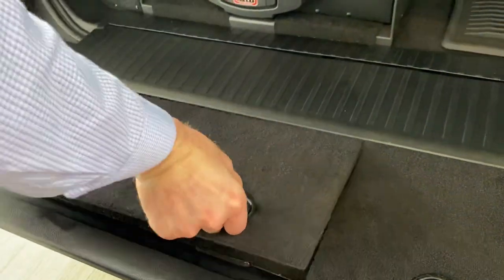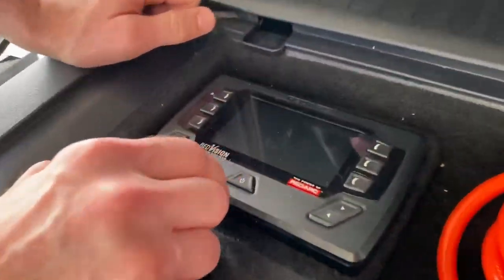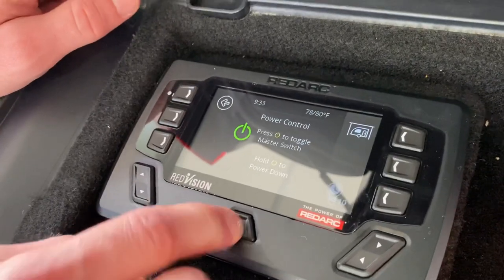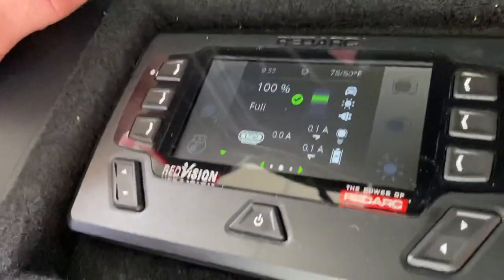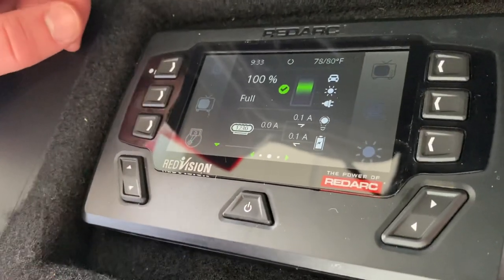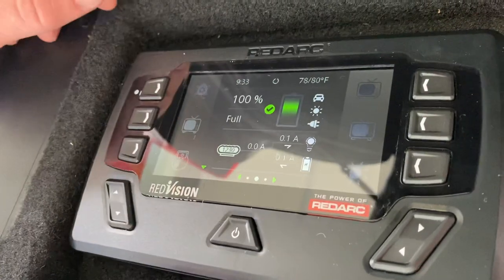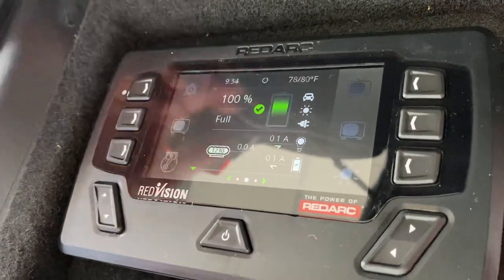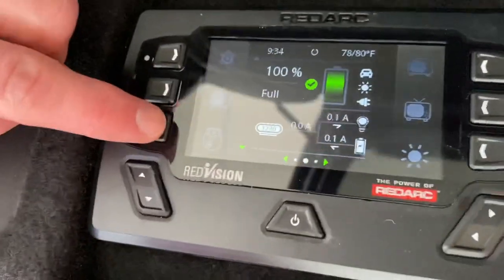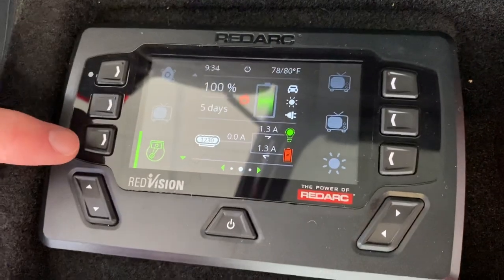What does the RedVision actually do? We'll go ahead and turn the unit on. Right now we're at 100% battery on all three batteries. It's a switching device first and foremost — easier to use, similar to an ARB Lynx system or maybe a Switch Pro, but it's all an LED screen. You can see we have six switches: we have a compressor, which I just turned on — the airbags are full right now so you didn't even hear it.